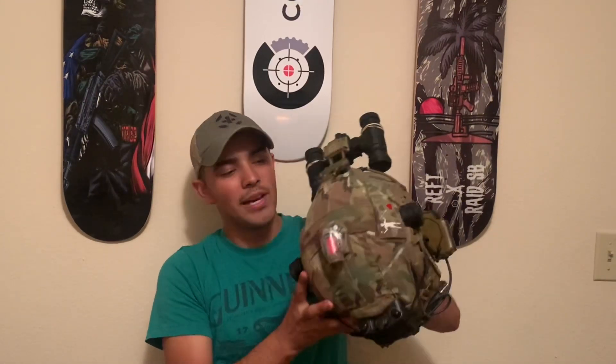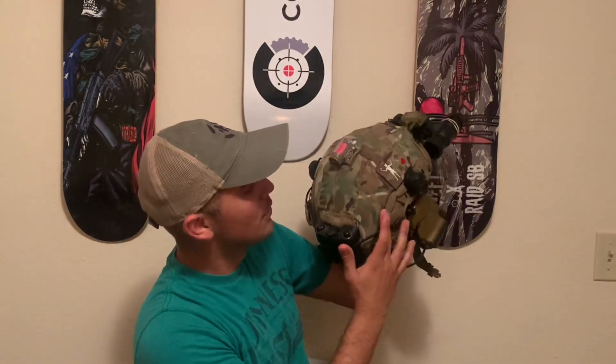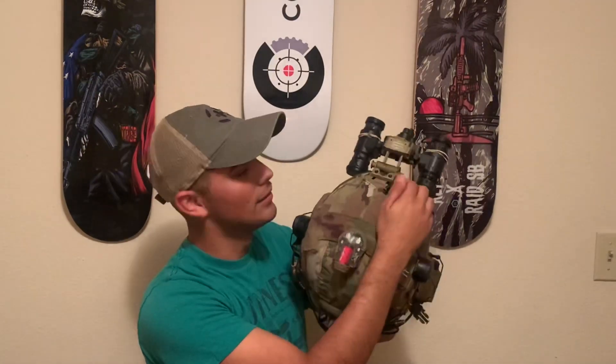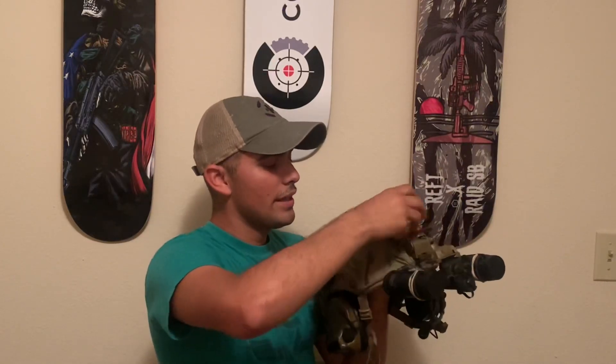The PBS-31 battery pack wire goes underneath the helmet cover and sticks out right here, so it's easy and snag-free to just attach it right into my 31s, which plug in right there.